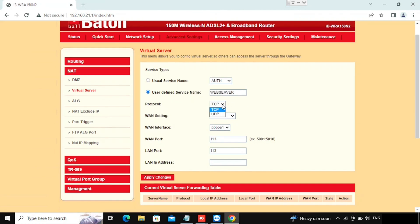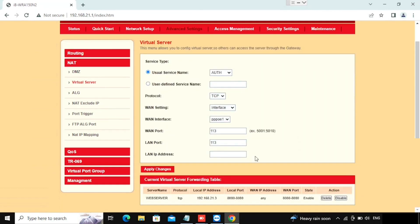For a custom rule, type a name like Web Server and select the protocol — TCP, UDP, or both (requiring separate rules). Then select the WAN interface and type the WAN port. If you want a range of ports use a colon, then type the end port. Here I am using a single port, 8080, and the LAN port can be different or the same. Then type the web server IP and press Apply Changes.